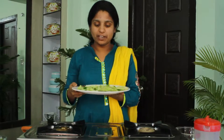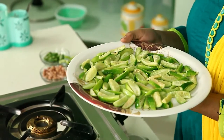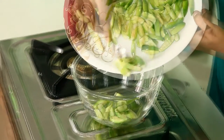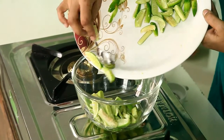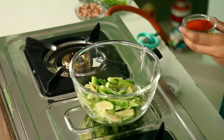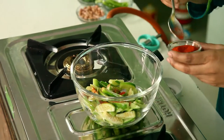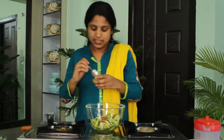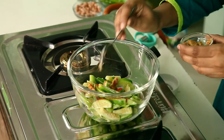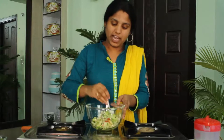Now this tindora is ready, got marinated. Now we will make a snack with it. Take a bowl and place all the pieces into the bowl. Now add some milchi powder — very little, just a pinch. Then add just a pinch of ginger garlic paste and then besan. Mix it very well.